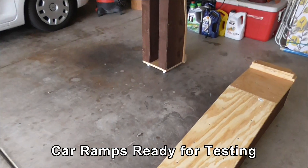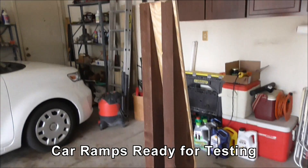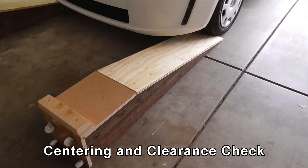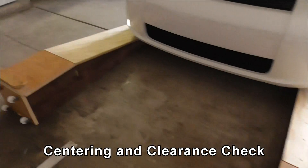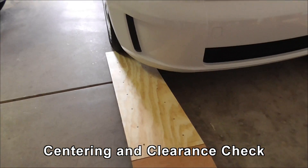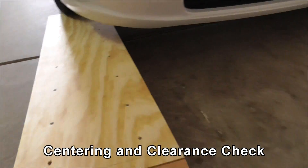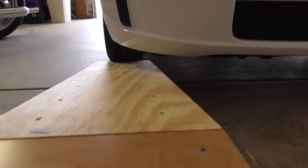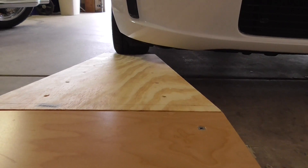I've got the wheels on now, and I'm going to do some vehicle testing. The first part of vehicle testing is I've got the ramps pushed up against the wheel, and if I look down I can see there's plenty of room for the tyre to roll up the ramp.